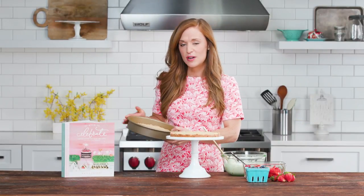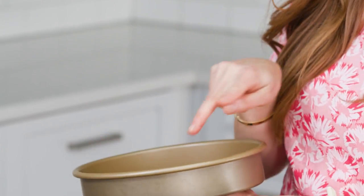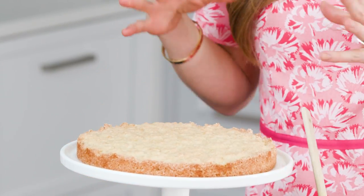The shortbread's just out of the oven. You want to make sure that it's completely cool before you start assembling your shortcake. I always like to double the recipe and make two layers because we're gonna stack them — just double the recipe and you'll make a bigger cake.